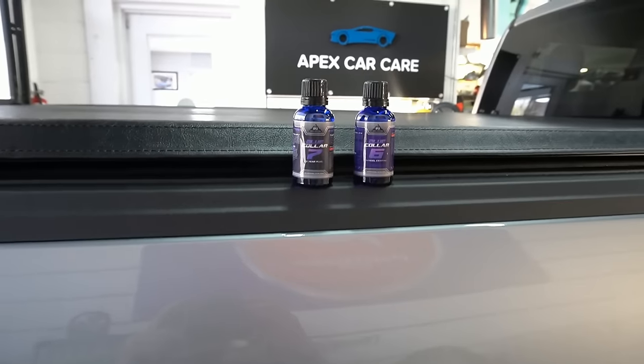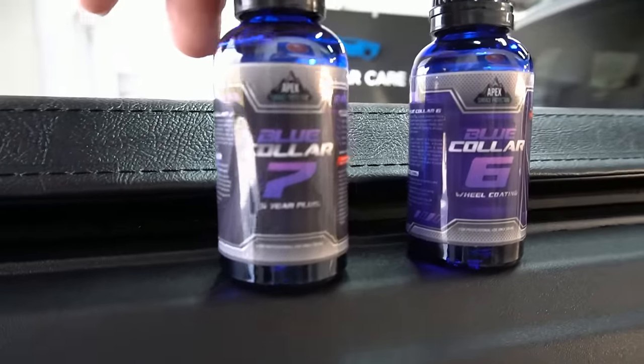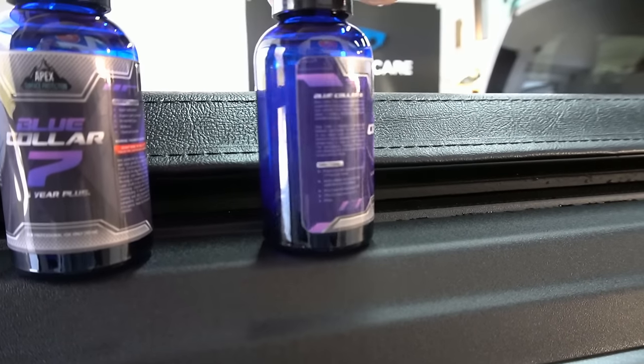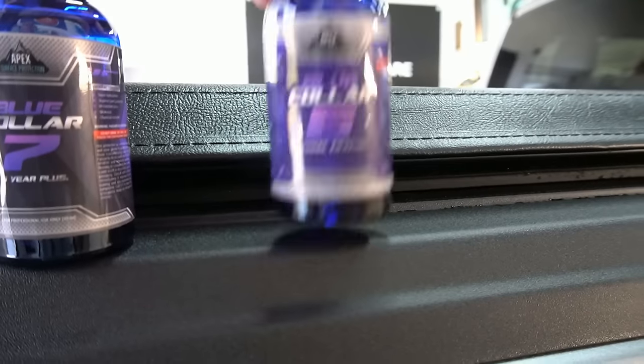Welcome back to the channel. Brian from Apex Detail here. Today I'd like to introduce you to Blue Collar Six and Blue Collar Seven. Blue Collar Six is our track-grade high-temp wheel coating, and Blue Collar Seven — that's the one we're going to concentrate on today — is our five-year-plus coating.